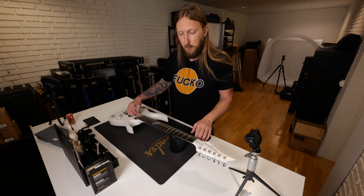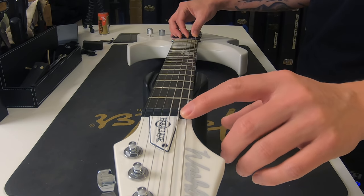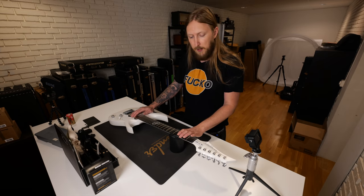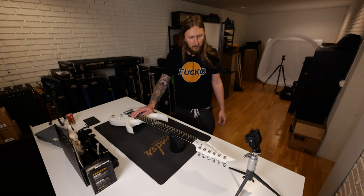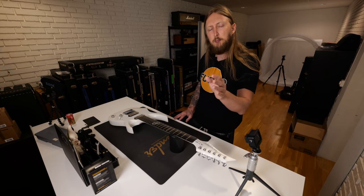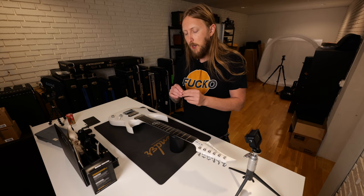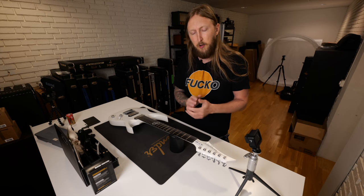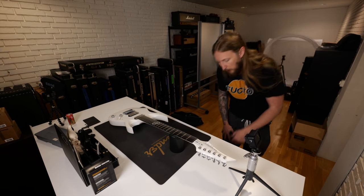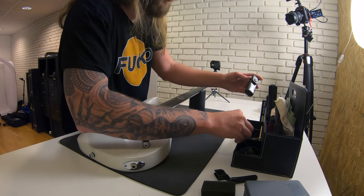Right now, as you can hear, it's buzzing pretty hard because the string is going way too far down into the nut slot. I'm gonna try to fix that — I need something to shim in the slot. I remember a tip I got from a guitar tech named Alan: you can get a small metal plate, fold it, put it in there, and it would work pretty well as a temporary solution.